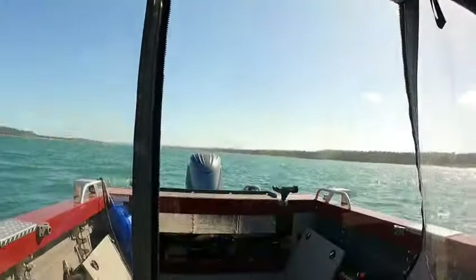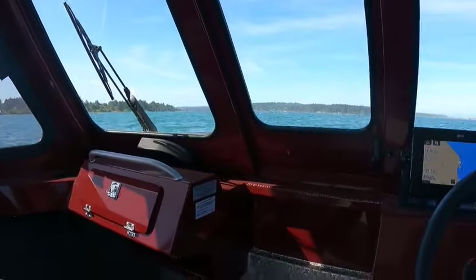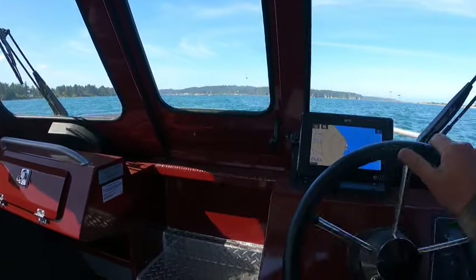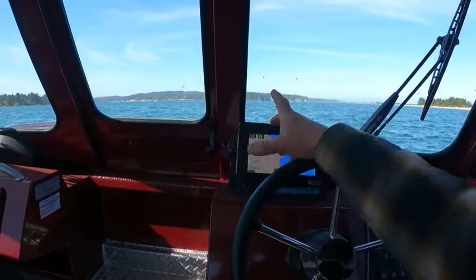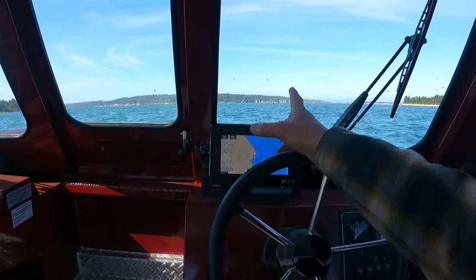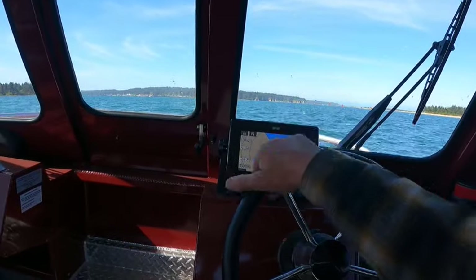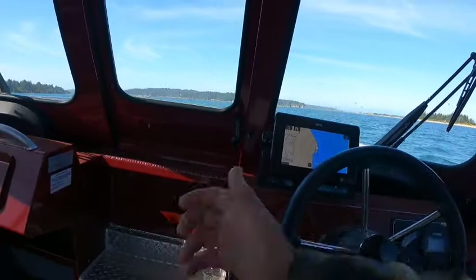Leaving the main motor down when you're using the kicker gives you better steering. Right there we're doing 3.4 miles an hour — of course we're going with the outgoing tide, so about five. If I go the other way, it probably isn't moving that fast — two to three miles an hour.